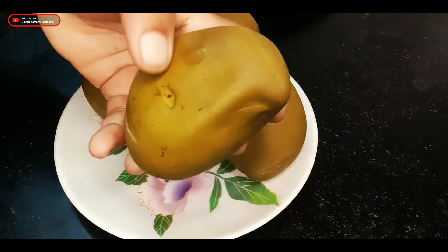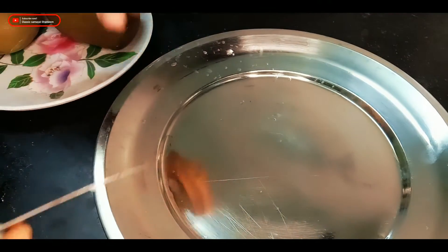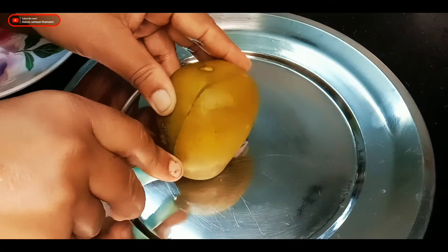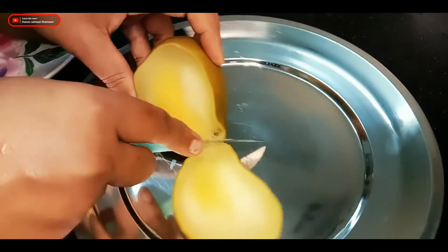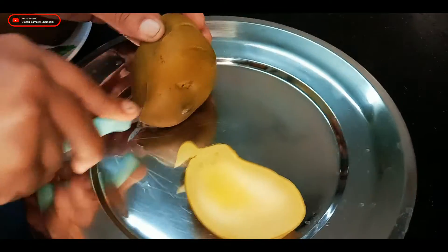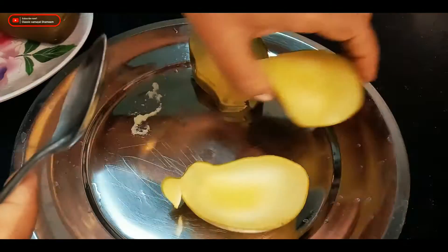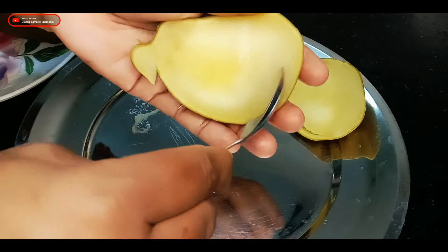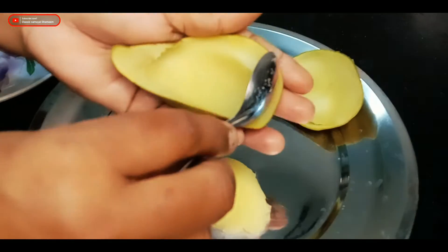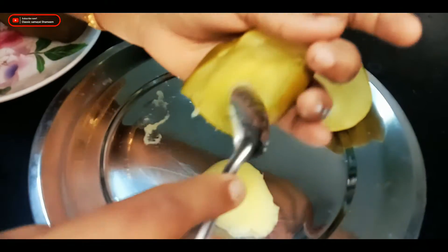We will open it when we are ready. We cut the two pieces, cut them, then cut the spoon and cut one through half the pieces. Put the sugar in a cup and put it in a bowl.